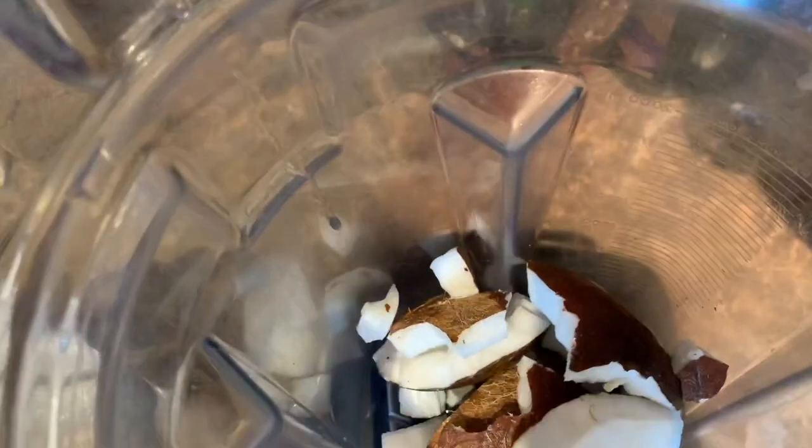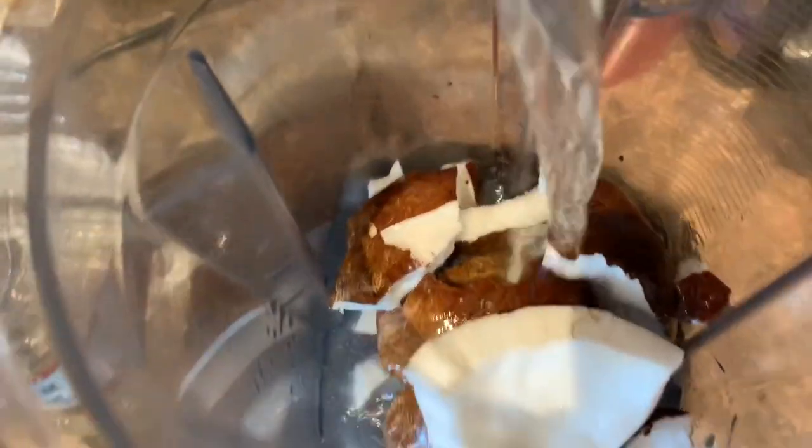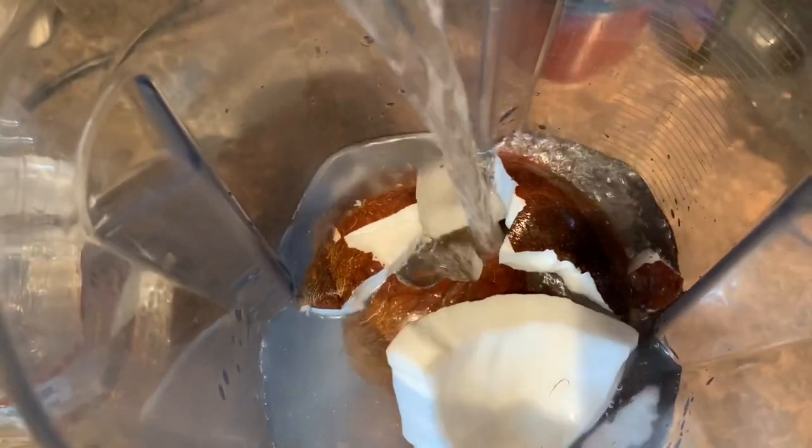After that you're going to put the coconut meat into a blender. A high-power blender is key because you want to get it as smooth as possible to get all the milk out. Then I'm going to add two cups of water to the blender.